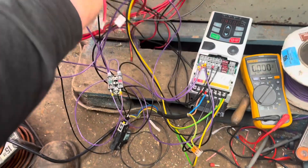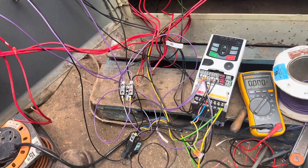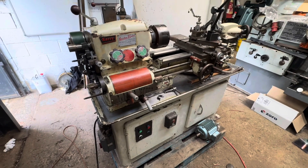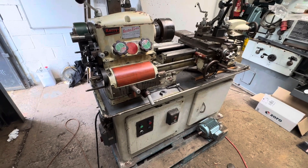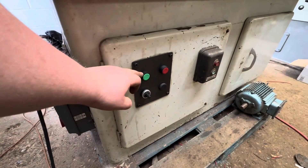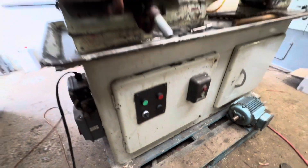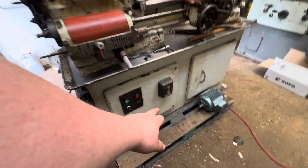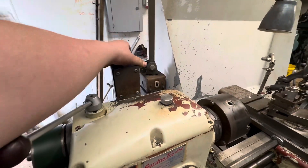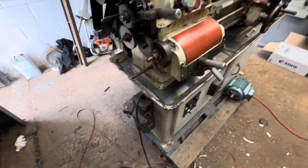We've got some tidying up to do — we need to transfer this over to the three leads that come from the duo switch. Once that's done we can set about setting up the brake. The Colchester lathe is now complete. We've got our new switch plate on the front: start, stop, pot for speed control, and a jog function. The other switch is for the coolant pump — single phase — and forwards and reverse there.